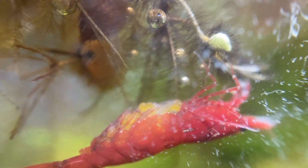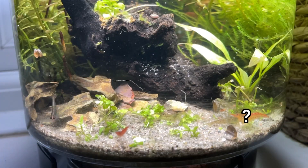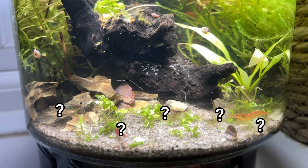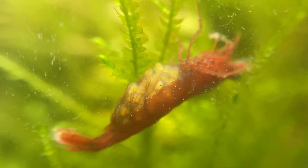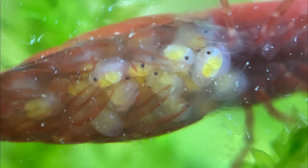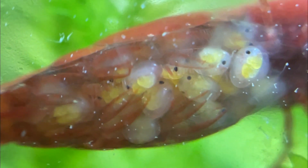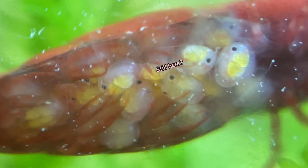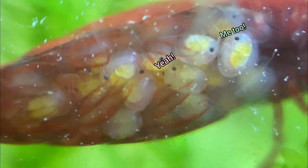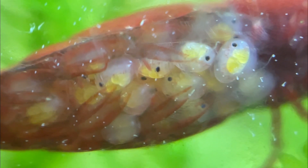They obviously weren't all male after all! So the question is, who's the daddy — or are there multiple daddies? My bets are on Jason. Over the following weeks, I watched the eggs slowly change from yellow to transparent. And eventually, you could see the babies' eyes as little black specks inside the eggs.